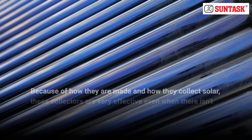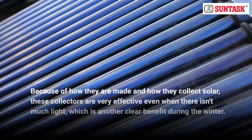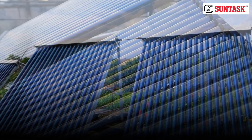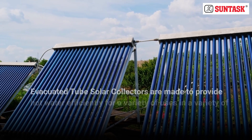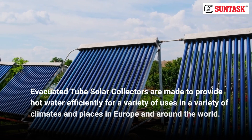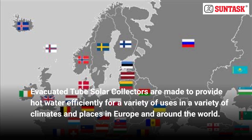Because of how they are made and how they collect solar, these collectors are very effective even when there isn't much light, which is another clear benefit during the winter. Evacuated tube solar collectors are made to provide hot water efficiently for a variety of uses in a variety of climates and places in Europe and around the world.